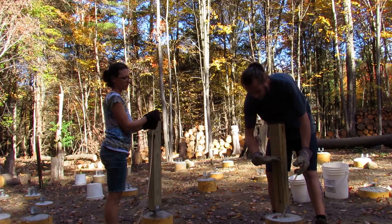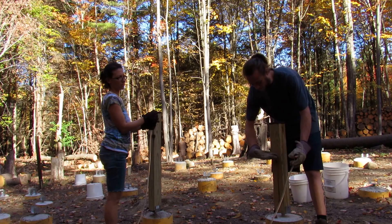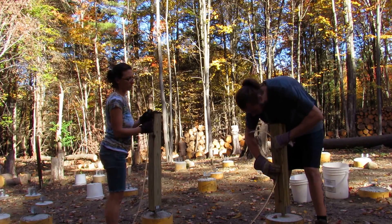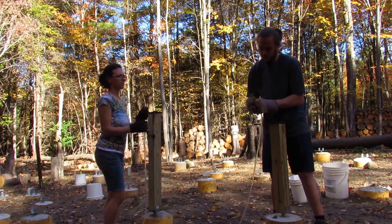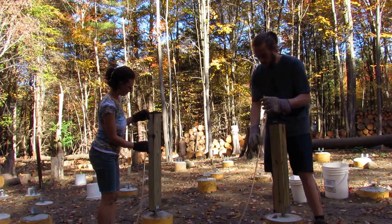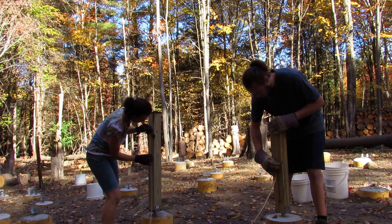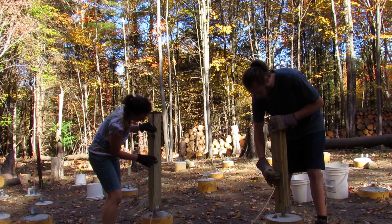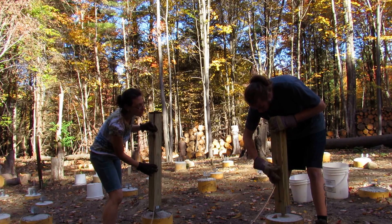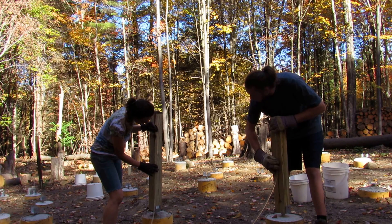So say we cut our posts here so our deck would be here, but say you want the top of your post or your deck to be here. You just line up the water level — take the top off first, that always helps. Line up your water level, and working with a partner, find your line and pin it there and tell them to go up or down to raise or lower the water level to find your line.